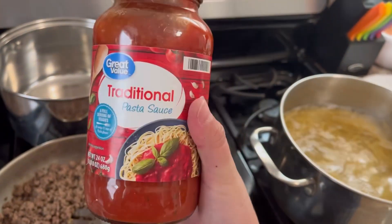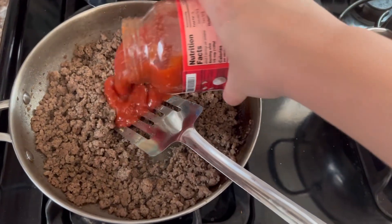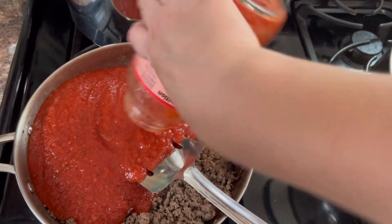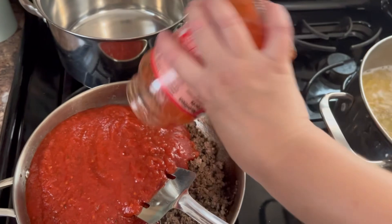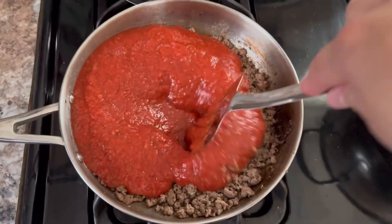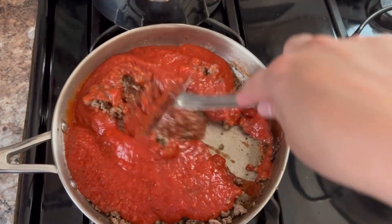I'm using just this pasta sauce — you can use any kind you like. Go ahead and pour in your pasta sauce after your beef has been cooked fully. You don't want any pink in there. You also want to drain any excess fat that is at the bottom of the pan.